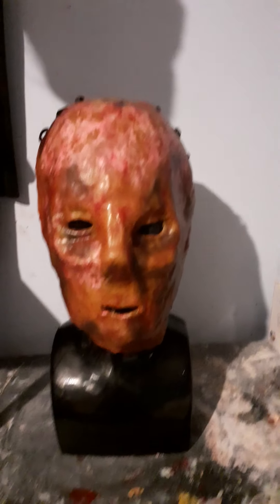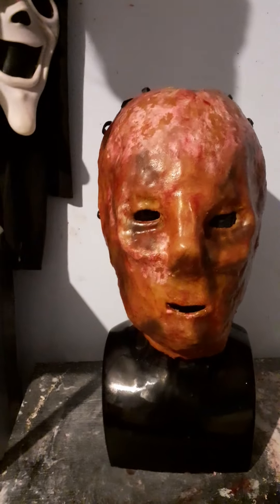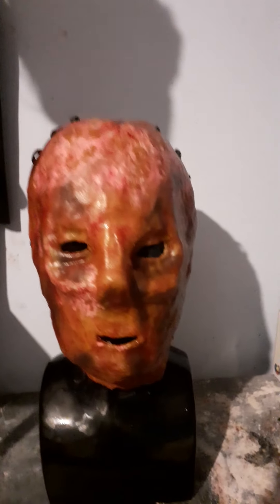Hello everybody, this is going to be a review on this Orphan Killer mask replica that I made.